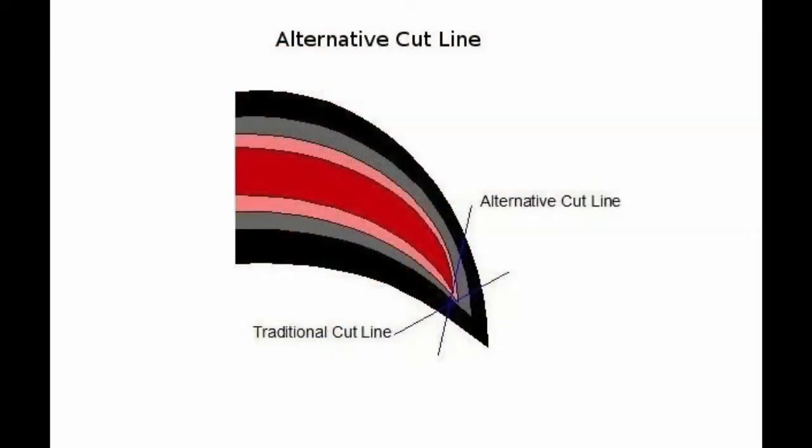Next we'll talk about the alternative cut line. I will provide a link in the description to a video that explains this in much more detail. We can see the difference between the traditional and alternative cut lines. The alternative cut line cuts off more of the roof or the top of the nail, which allows us to remove more of the outer shell. This is the preferred method for getting the quick to recede.